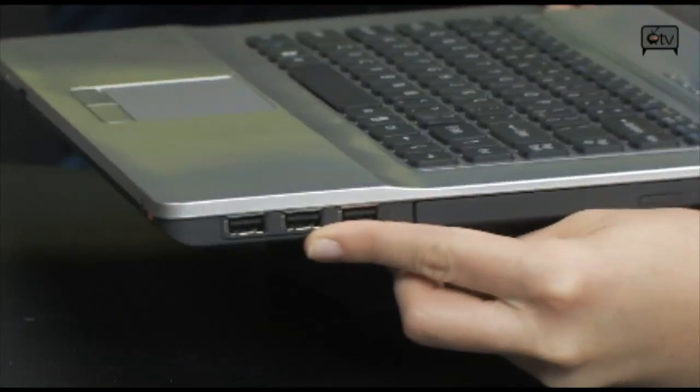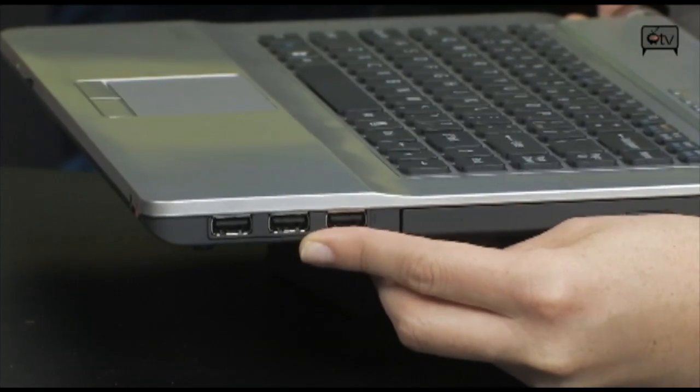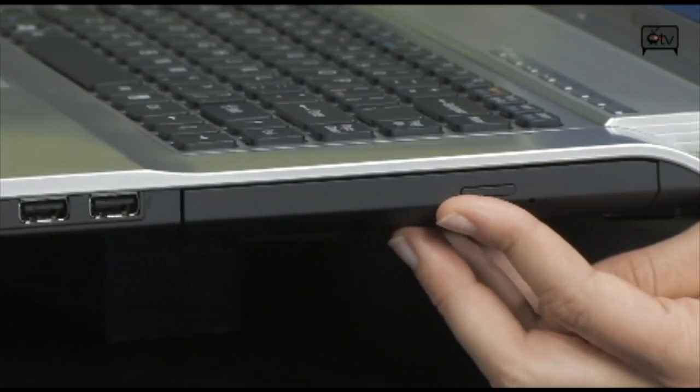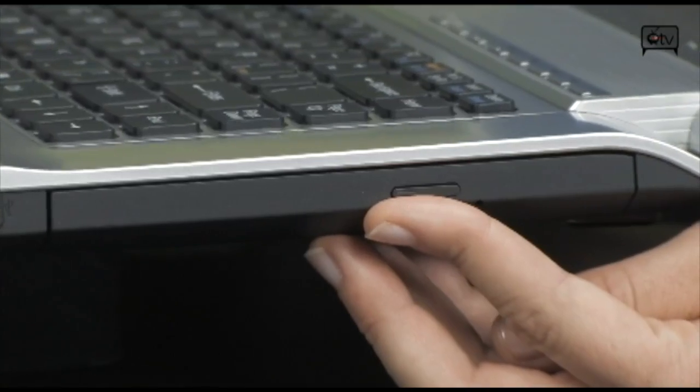So let's move on to the side. Right here you'll see you have three USB 2.0 ports, and right here is your dual layer DVD burner with LightScribe.